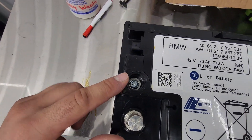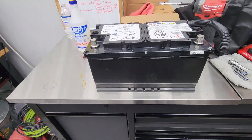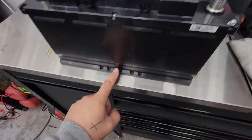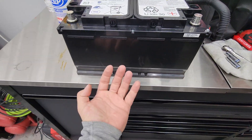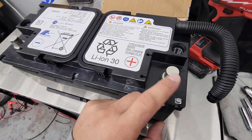When reassembling, screw in the terminals first, then put the lid on — that way the top is secured to the battery. Then flip it over and do the four corner bolts on the bottom. Now that it's together, put the last bolts in — there are five of these.